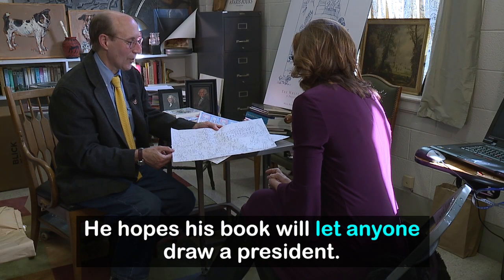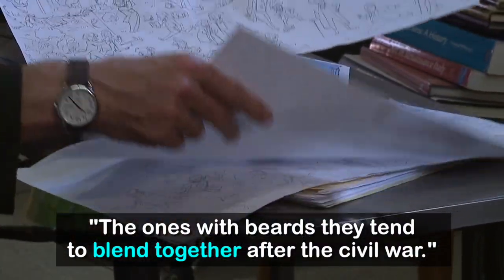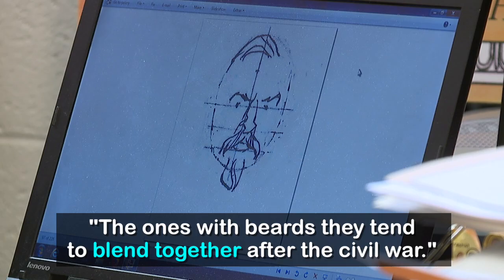Dr. Hutton does admit sketching some presidents can be a bit more challenging. Those ones with beards tend to blend together after the Civil War — Cranston, Hayes, and Garfield, and Arthur — those are the names that gave him the most trouble.